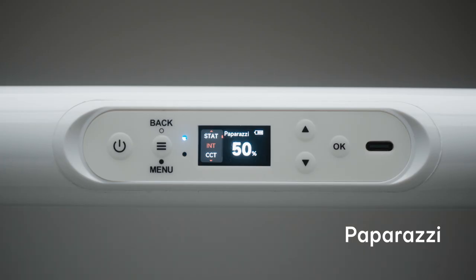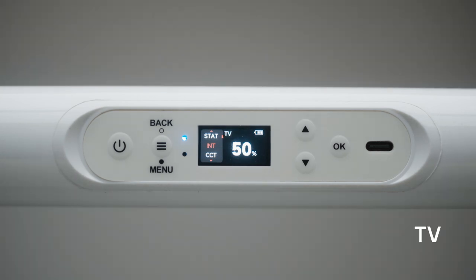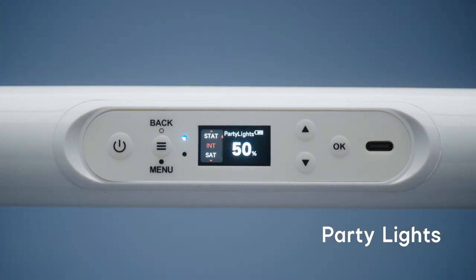Entering FX mode, the Pixel Tube has nine built-in lighting effects: Paparazzi, fireworks, faulty bulb, lightning, TV, pulsing, cop car, party lights, and fire. In FX mode, users can scroll through each of the different lighting effects and select one using the OK button. From there you gain the ability to toggle between intensity, CCT, colors, and frequency controls.